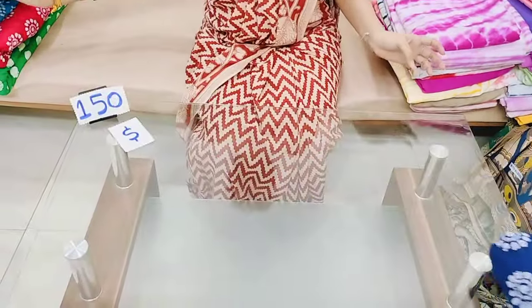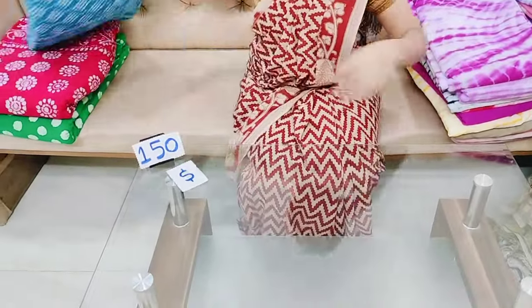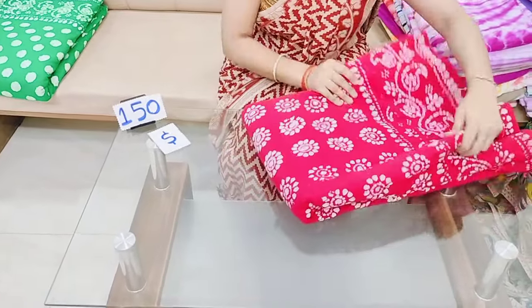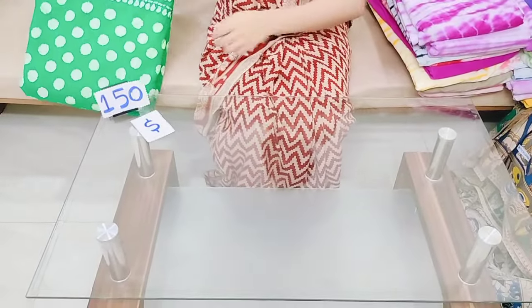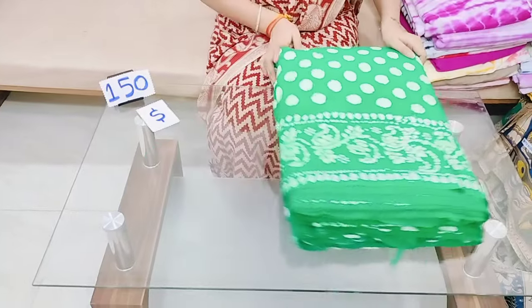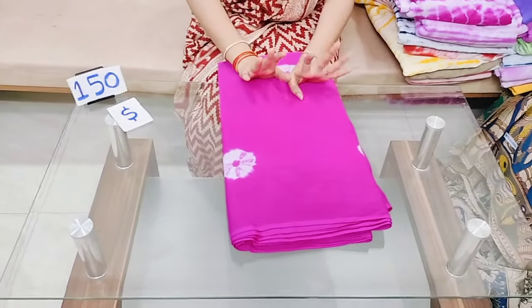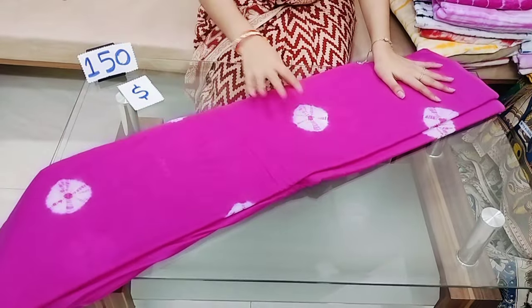This is a dark blue color combination. This is a dark sky blue color combination. This is a dark blue color. It costs 150 rupees per meter.